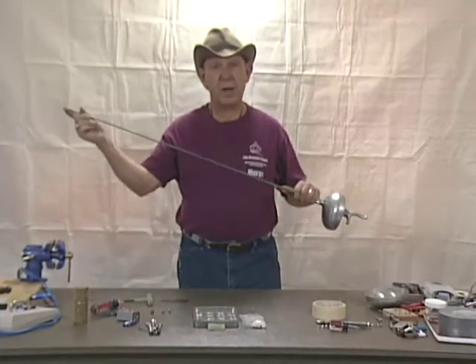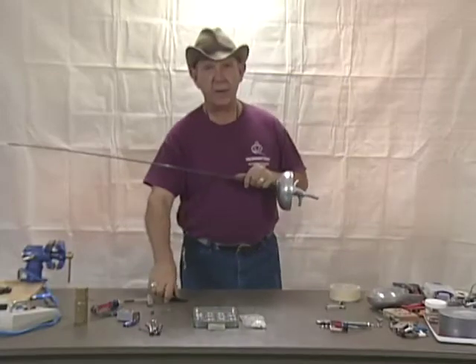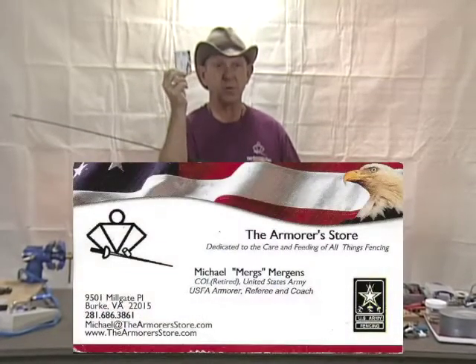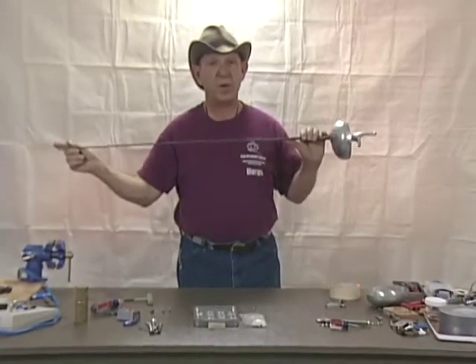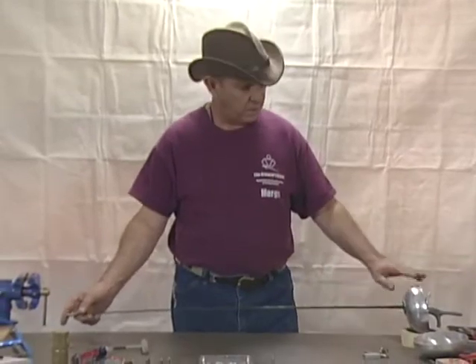We've determined there's a problem in the tips, so we need to take it apart. Two main things you'll need are a roll of tape and a kitchen magnet. Most things in fencing are round and round things like to roll, so you place the weapon guard on the tape and then place the magnet underneath the tip. You'll also need a jeweler's screwdriver. I have attached to it a buckyball — a rare earth magnet. It captures all the little piece parts on it and holds them in place while you're taking them apart.